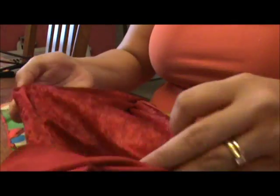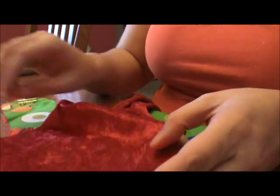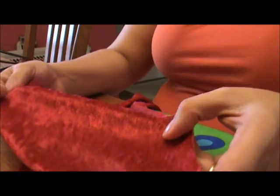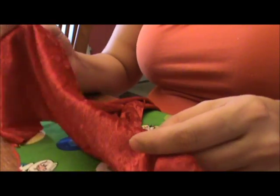I also have my inner cut all ready to go. I like to use crushed panne - I'm not really sure how you say it - but it's a really soft fabric, it's stay-dry for your baby's bottom, and poop does not stick to this stuff. It's awesome.